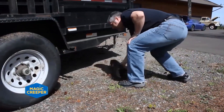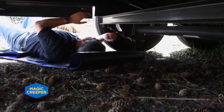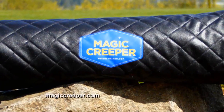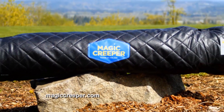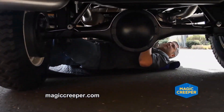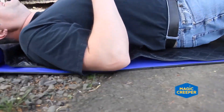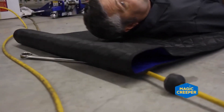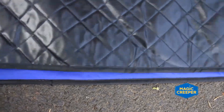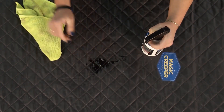If you already have a Magic Creeper and just want the kit, you can get that separately. It's great to have one of these in all your vehicles — they're extremely lightweight. If you need to use it on the side of the road, it'll protect you getting on the ground. It works on any surface: dirt, gravel, grass — anywhere except underwater. If it gets wet or oily, a simple degreaser works great to clean it up, thanks to its protective oil and water-resistant outer coating.